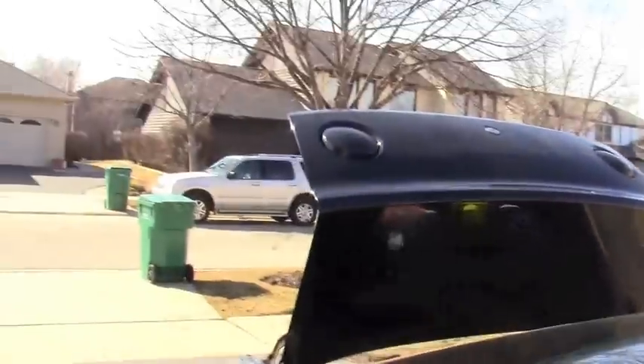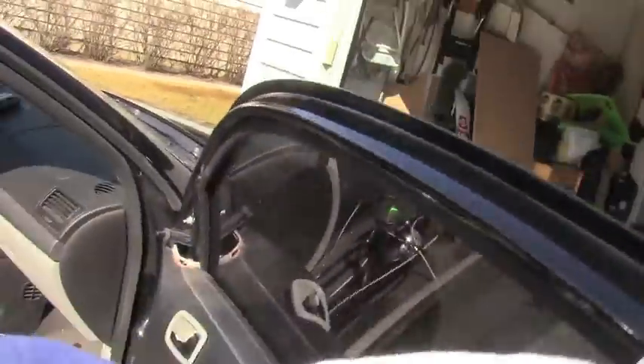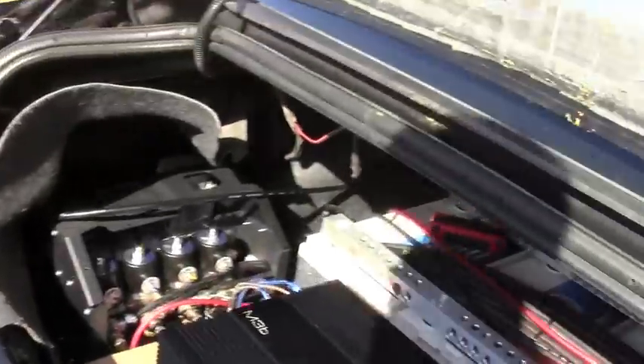We've got Audio Techniques deadener on the roof — it's a whole pack. The roof is rock solid, all foamed up there, and fully deadened. That's 20 sheets, 5 layers thick, and man, that stuff made a difference.